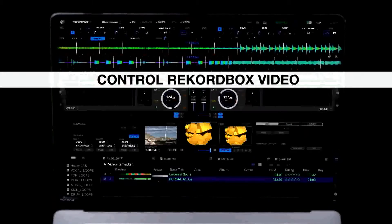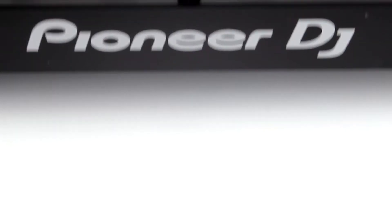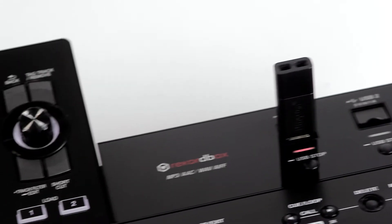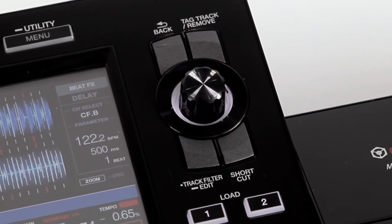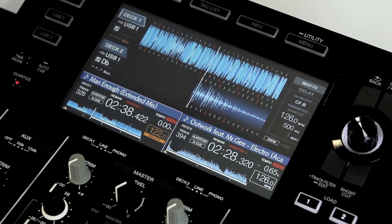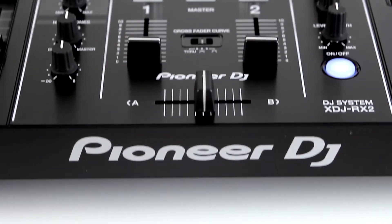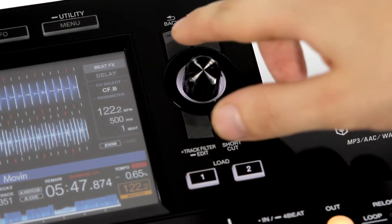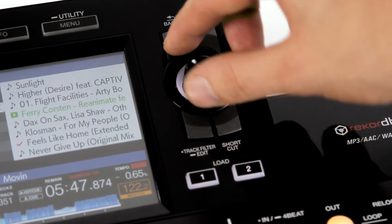A definite technical novelty is the XDJ RX2's compatibility with rekordbox video, allowing us to mix video live using the touchscreen or crossfader. Staying with the screen, we move slightly to its right side. Here too we can clearly see inspiration from the Nexus 2 model. The track selection panel, navigation knob, back buttons, track tagging, and the previously mentioned audio track filtering have been directly taken and transferred to this model. We consider this a huge plus, because the knob and the BACK and TRACK buttons in the center of the device could feel somewhat unwieldy.